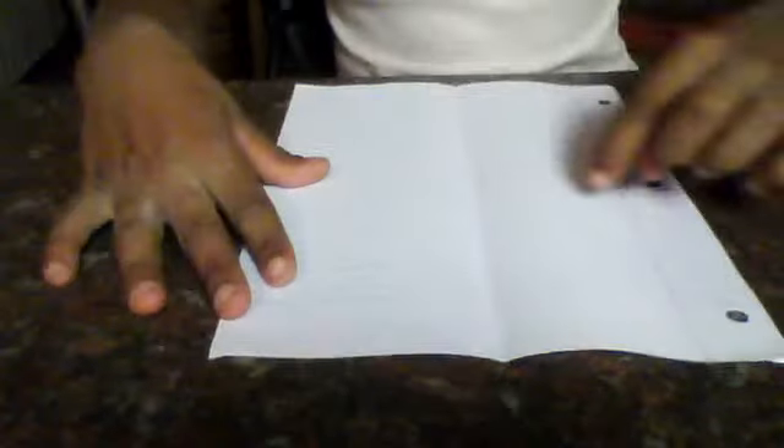Now, open it again. To help you, you can go along just down the crack. It makes it easier.